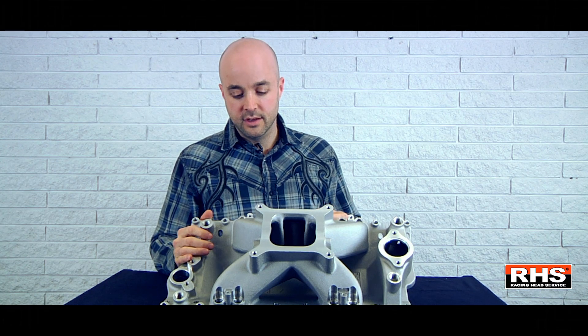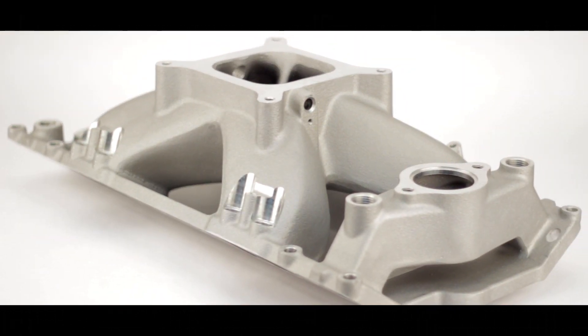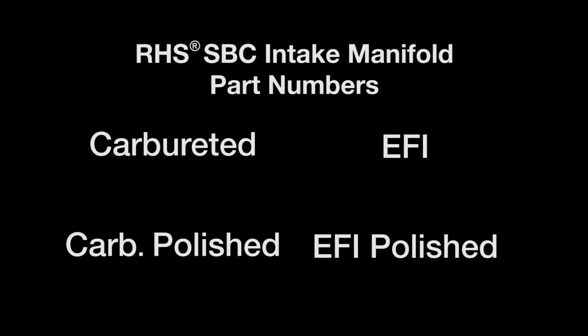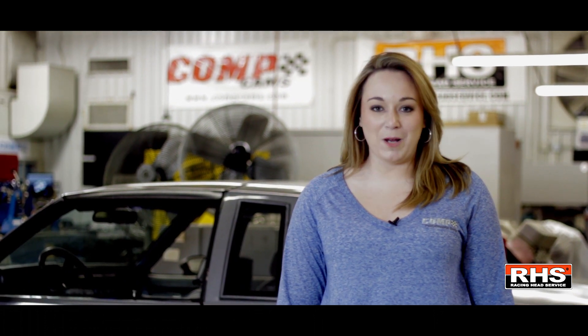So you're going to get better performance and more horsepower. This is the way to go if you're looking for a small block Chevy manifold. For more information, visit www.racingheadservice.com. Please don't forget to subscribe to our channel and stay tuned for upcoming videos.